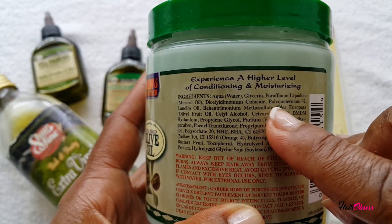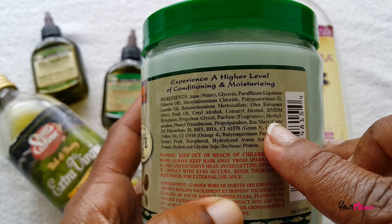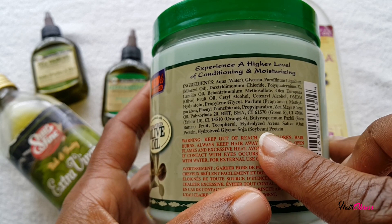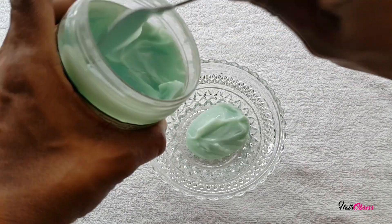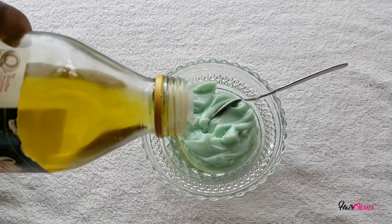I'm reading the back to see where the protein lies. Down at the bottom it says soybean protein, and on the left it has oat protein — it's obviously a light protein. So I'm just going to scoop out some of the conditioner and then I'll be adding the first oil.